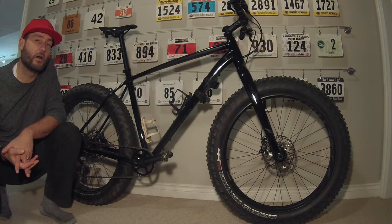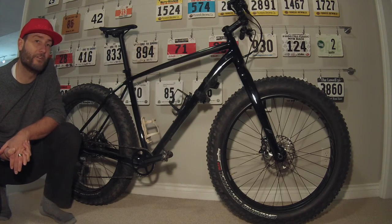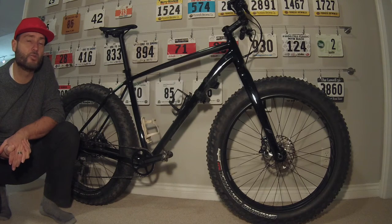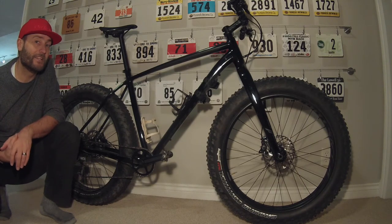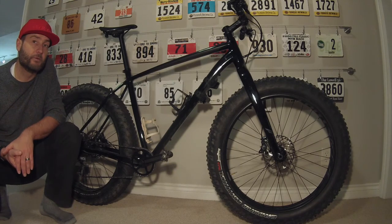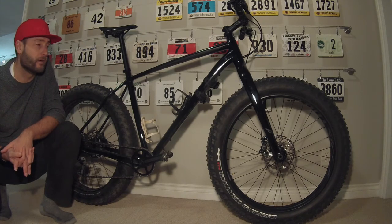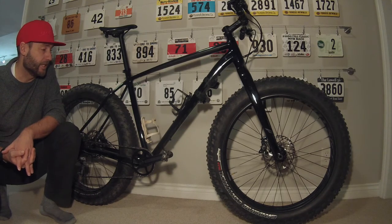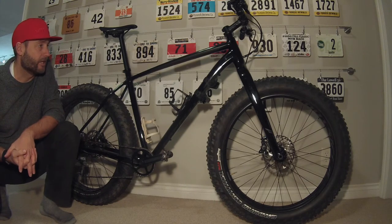A couple of great things that have been happening now since fat bikes have become more and more popular is that the prices have come down. I think the MSRP on the 2015 Fatboy was at a $2,100 price point. The MSRP on this is $1,800. I don't think that's a reduction in quality — I actually think manufacturing has gained enough efficiency that the prices can come down.